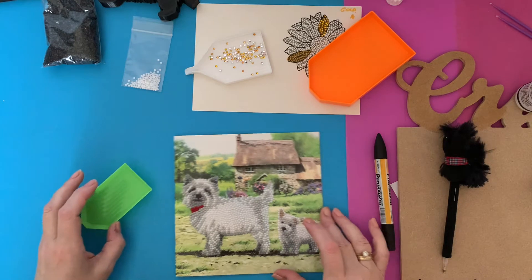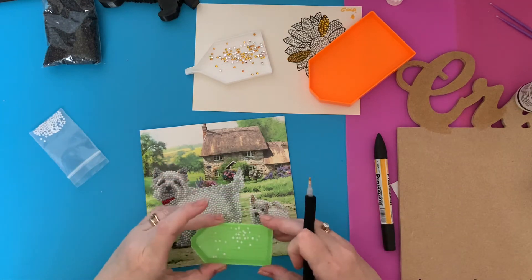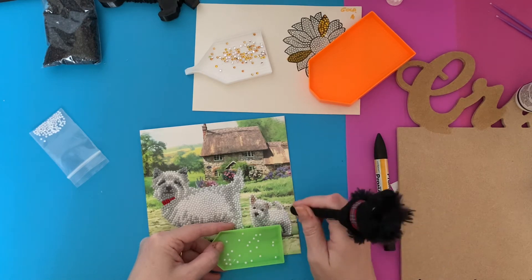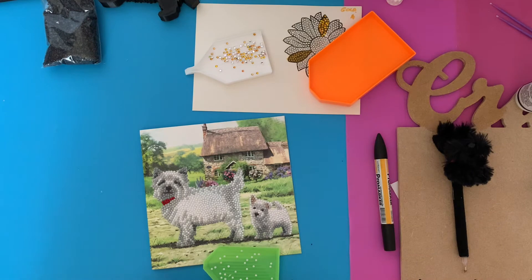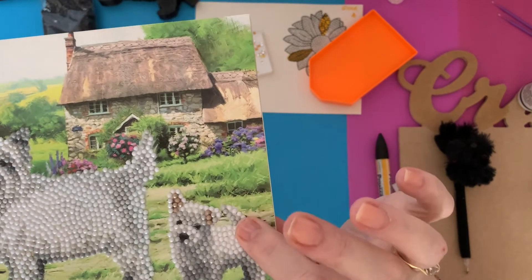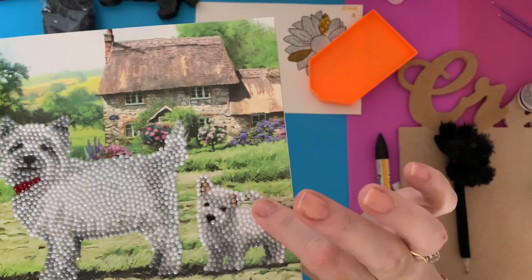So we want the white ones now - I've got some little whites out, we just want three to go on this little Westy's tail. Give the tray a little shake and pick them up. It's quite funny using a Scotty pen to do a Westy! Just put those little drills on there. That card's finished as well. What I'm going to do is seal these cards because that is really quite sticky where the normal glue for the card is - there's just no stick at all - but where I've used that magic glue it is still sticky.